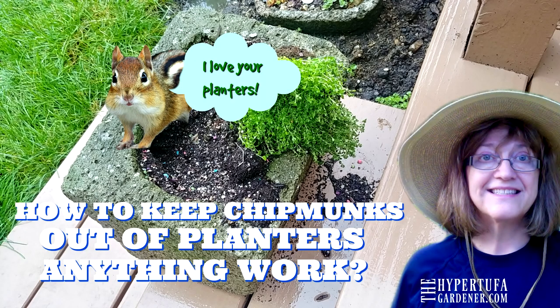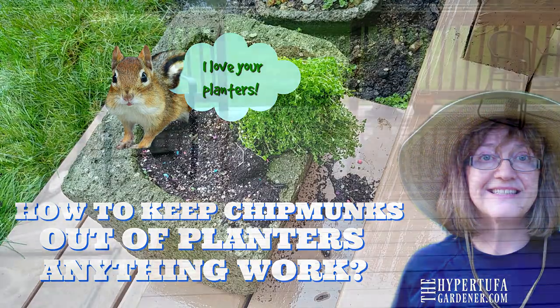Hi, it's Kim, and thank you for coming to the channel today. Glad to see you. We're going to talk about keeping chipmunks out of your planters today.